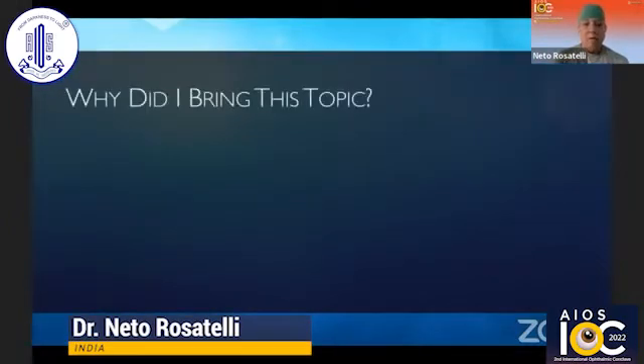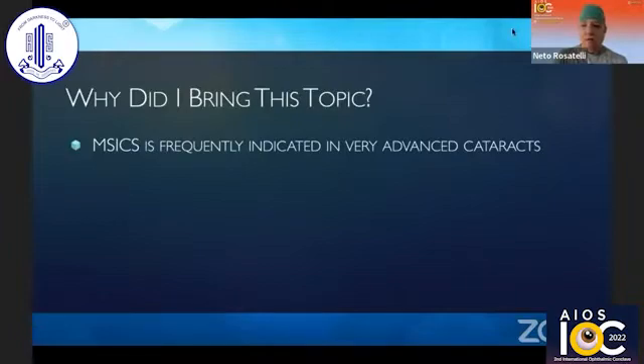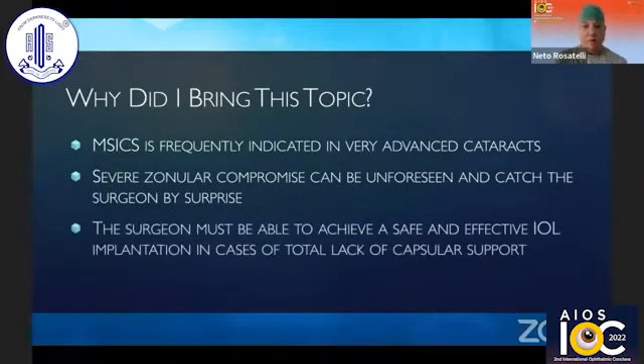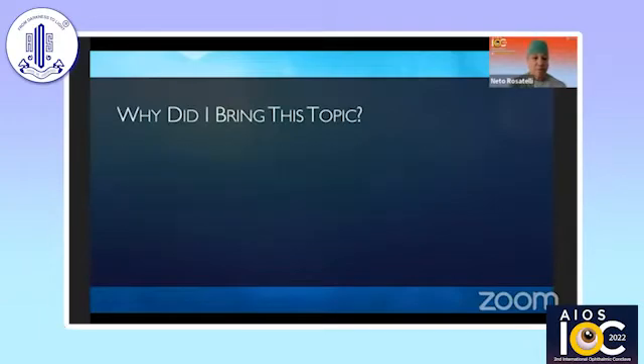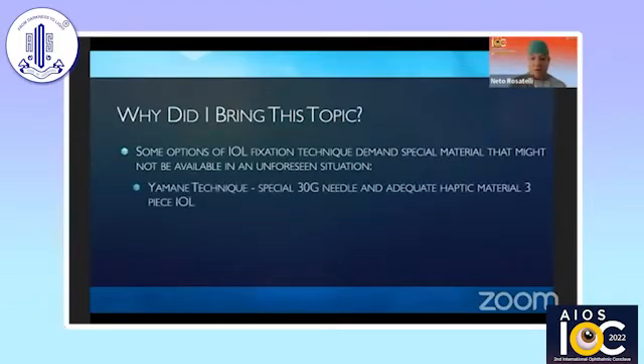And why did I bring this topic? MSICS is frequently indicated in very advanced cataracts. Severe zonular compromise can be unforeseen and catch the surgeon by surprise, and the surgeon must be able to achieve a safe and effective IOL implantation in cases of total lack of capsular support. Some options of IOL fixation technique demand special material that might not be available in an unforeseen situation. The Yamanic technique requires a special 30-gauge needle and adequate haptic material of a three-piece IOL, for example.